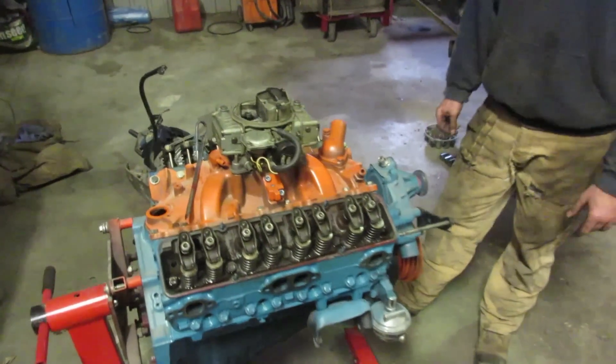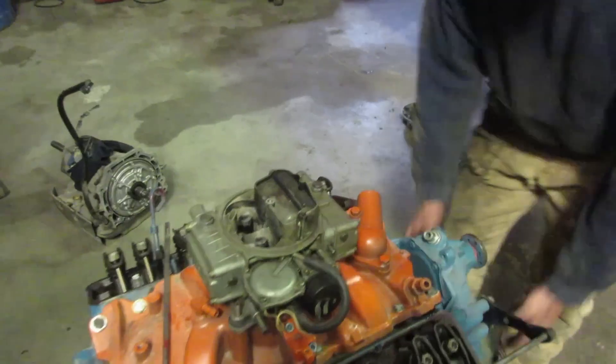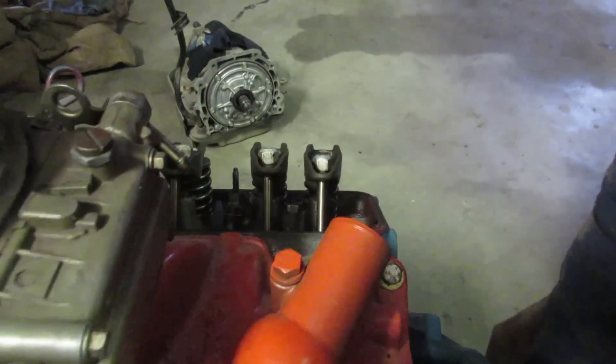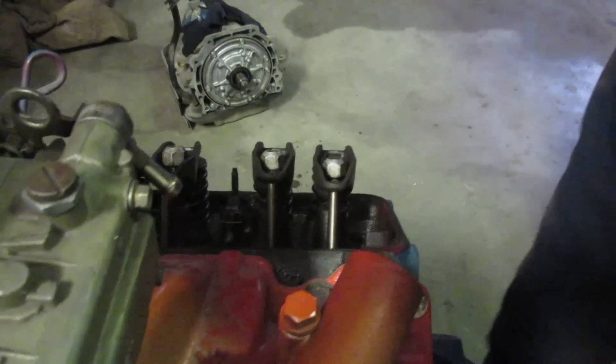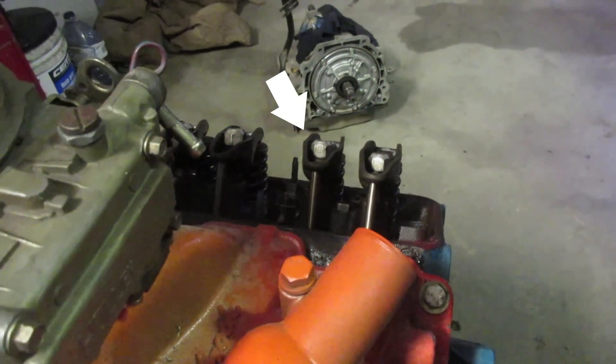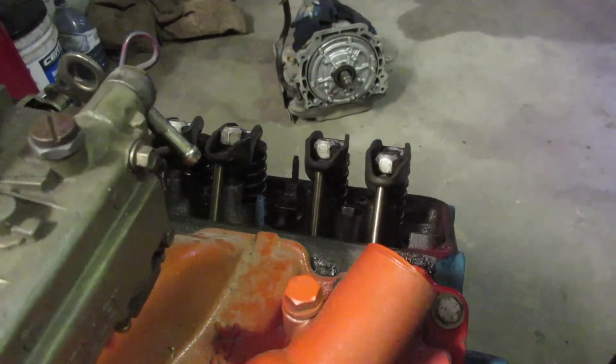In order to find top dead center for your cylinders, you need to grab your pulley and turn the motor over clockwise until your intake is opening a slight amount and your exhaust is closing, or the opposite. Nonetheless, you can see them both moving.